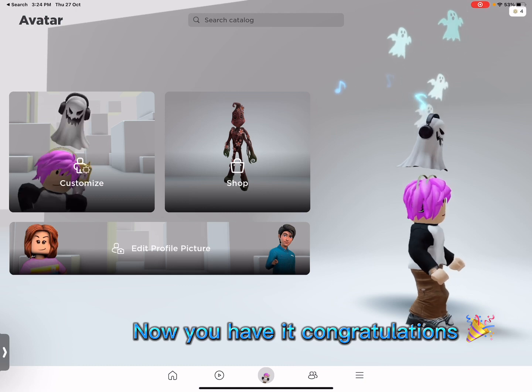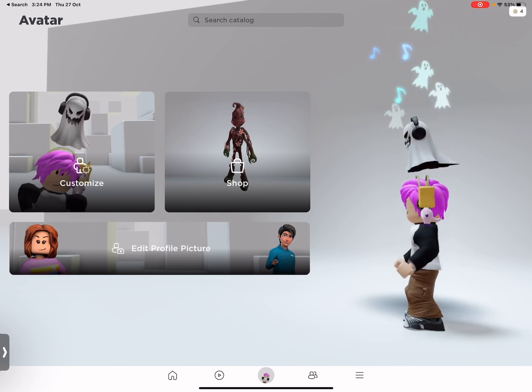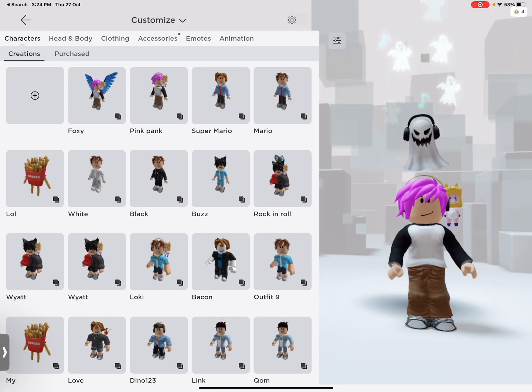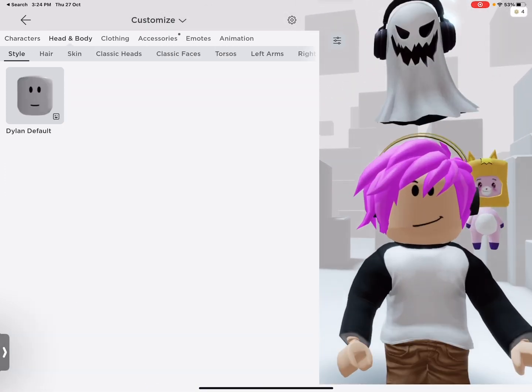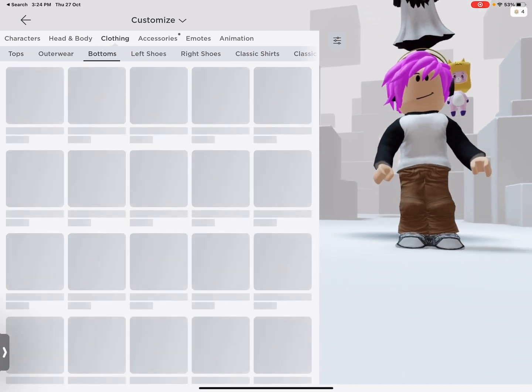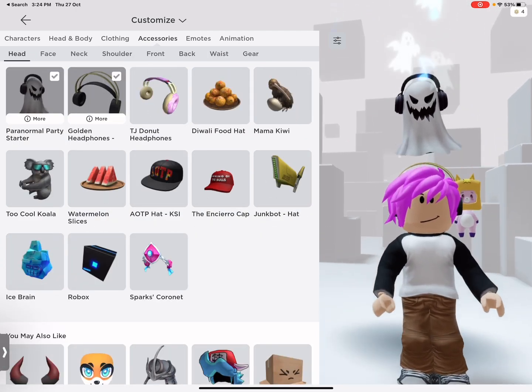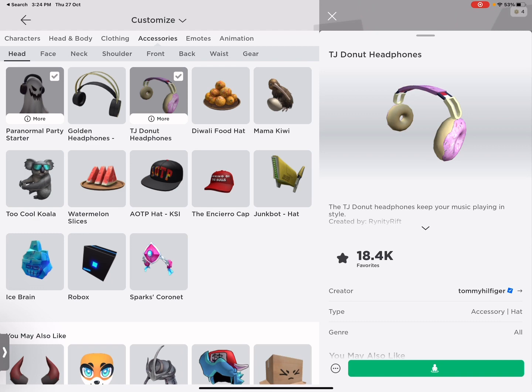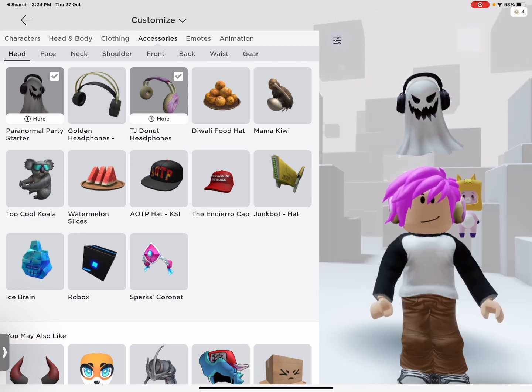Now you have it. Congratulations. It has small ghost and little song things. I love it.